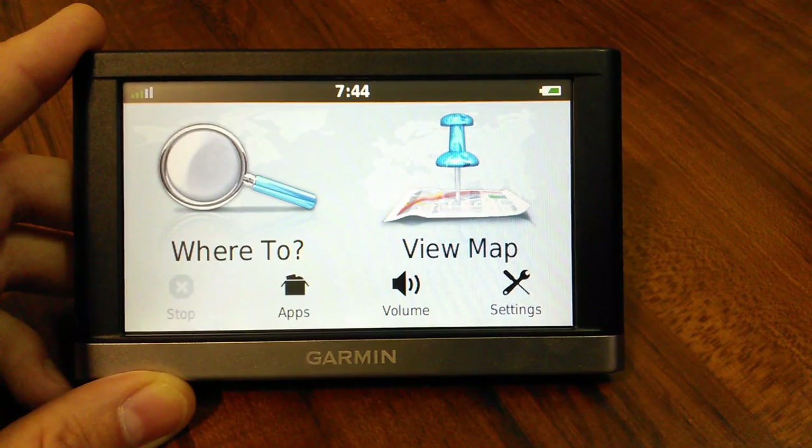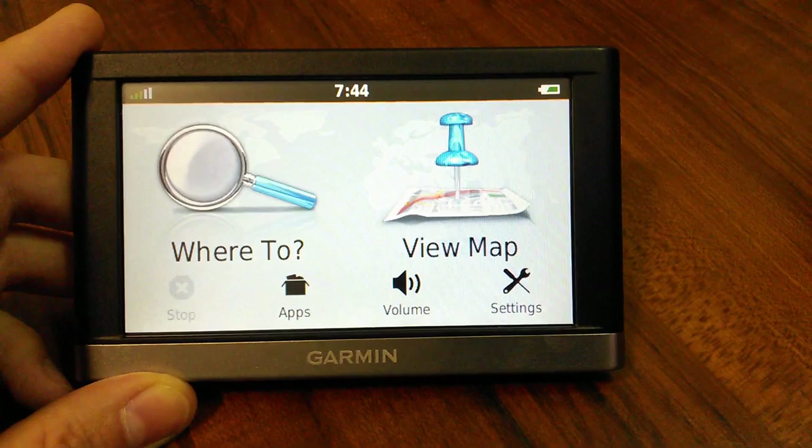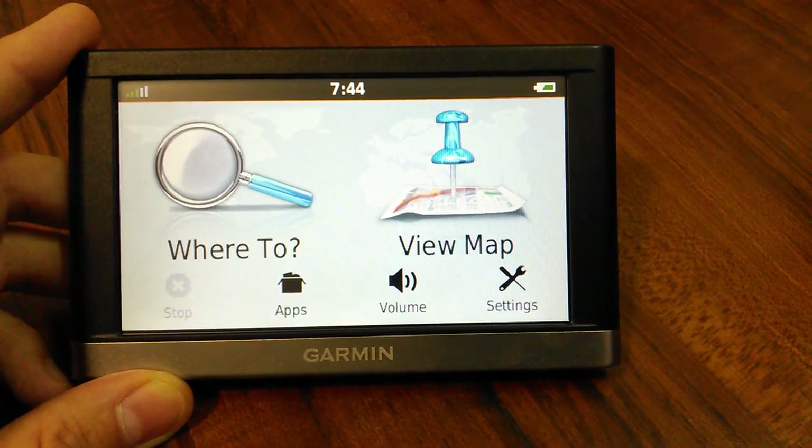It's the Nuvi 2557 LMT, which is Lifetime Maps and Traffic - that's what the LMT part stands for. That's like a free thing that comes with it.